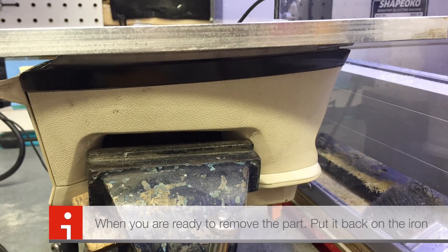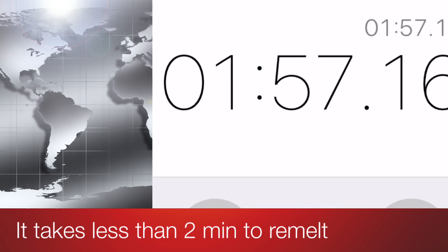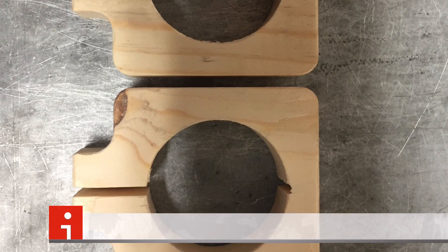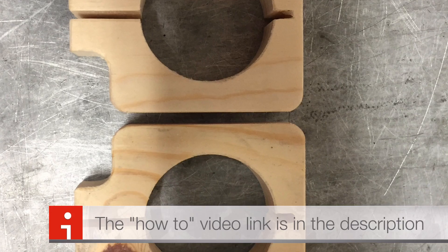To remove it, put your flat iron back on as a hot plate. Wait slightly less than two minutes until the glue loosens up, then pull your part off. What about all the sticky hot glue? It washes right off with a little isopropyl alcohol — I have a link in the description.